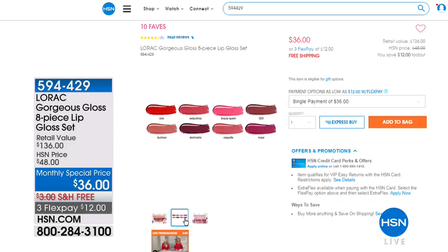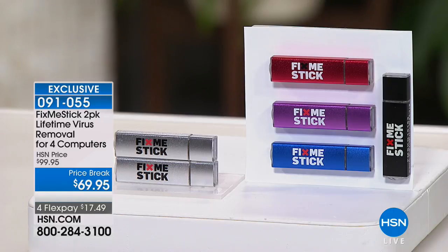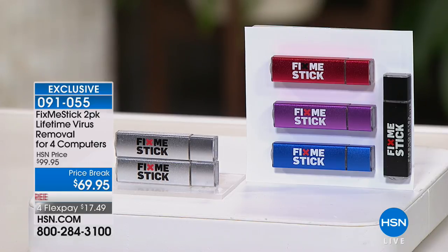But if you own a computer, don't go anywhere right now, because we have the FixMeStick. If you have not seen or heard of a FixMeStick, this is very important for your computer — whether it's a laptop or a regular PC. This is going to not just quarantine your viruses. So many antivirus programs quarantine it, they capture the virus but just hold it prisoner. What you're going to do is eliminate it — poof, make it vanish. That's what FixMeStick does. We're giving you a two-pack today, so you'll have the opportunity to remove those viruses from four different computers for the lifetime of your computer, at a price break of $69.95 with flex payments and free shipping.